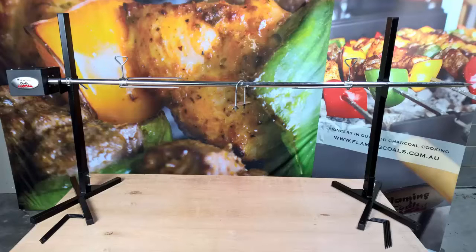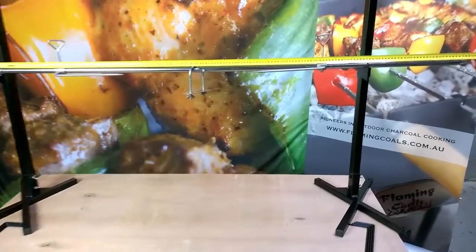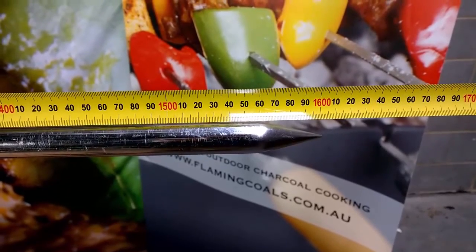In this video we will be demonstrating the features of the Flaming Coles portable camping spit roaster. The spit comes complete with a 1.6 meter long stainless steel skewer and is great for cooking roasts, chickens, suckling pigs or lambs.